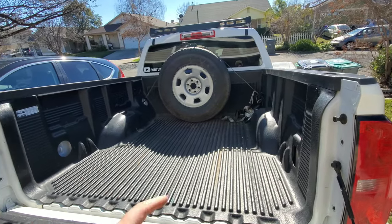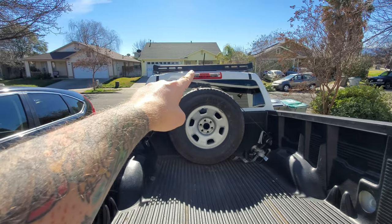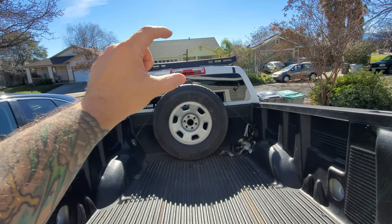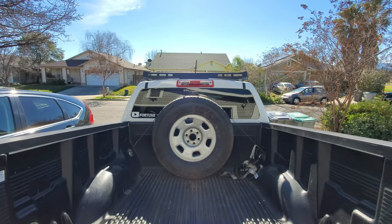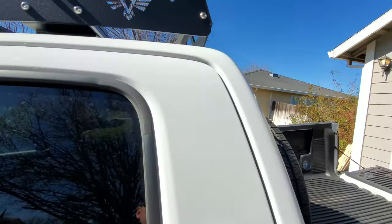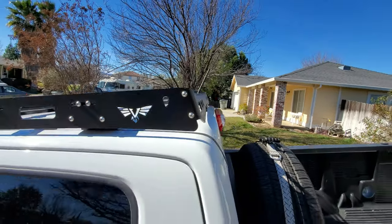It'd be nicer if it wasn't a spare and it was a nicer looking wheel, but we'll probably just leave it like that. Anyways, this is what we're working with today. You can see that antenna on top of the truck is actually pretty big — that thing's sticking way up there. Mine's a little crooked, not sure what happened, it's been like that since I've had it. Another issue I'm having is because I moved my rack forward a little bit — you can see it's pretty close to that rail, pretty much touching it.